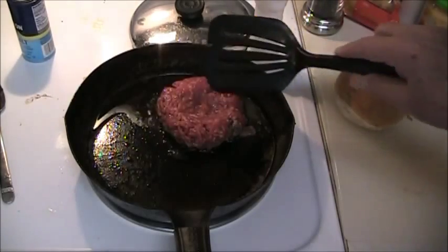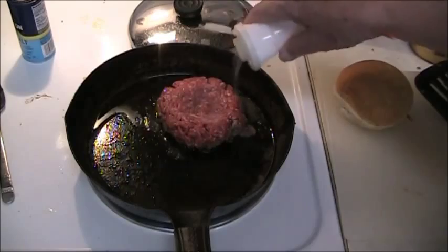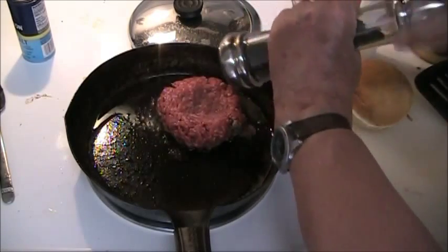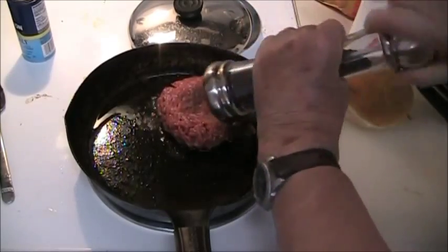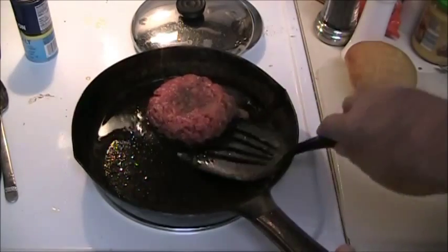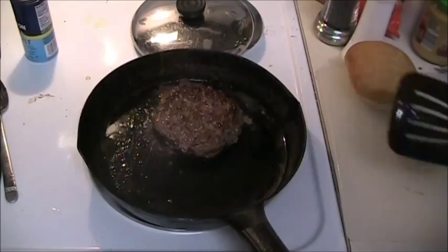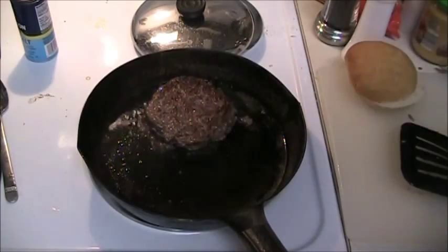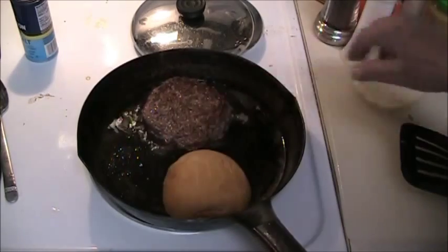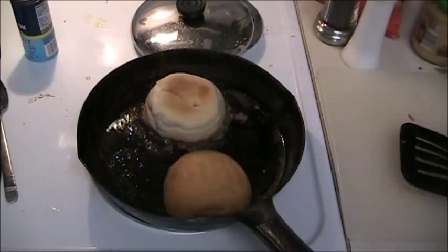When you see the juices start coming through, it's time to salt and pepper that side, and turn it. Now here's something that all hamburger cookers forget to do — put the top of the bun and the bottom on there and let the other side cook.